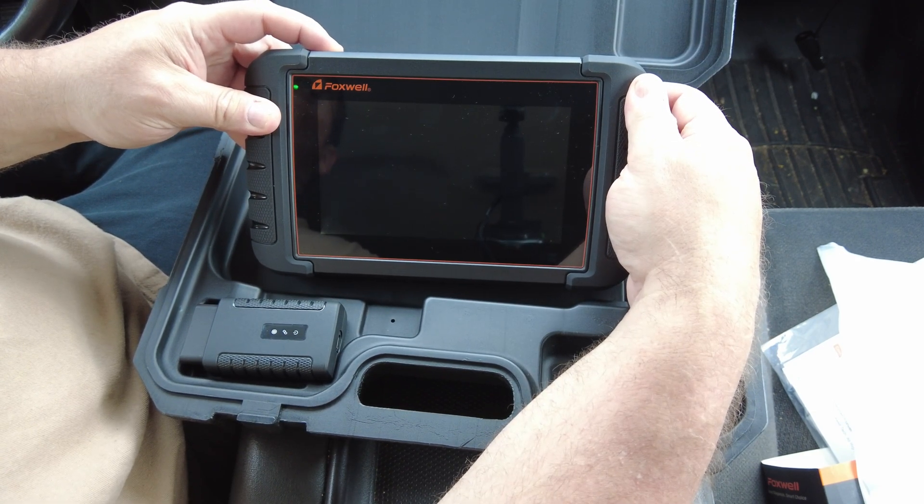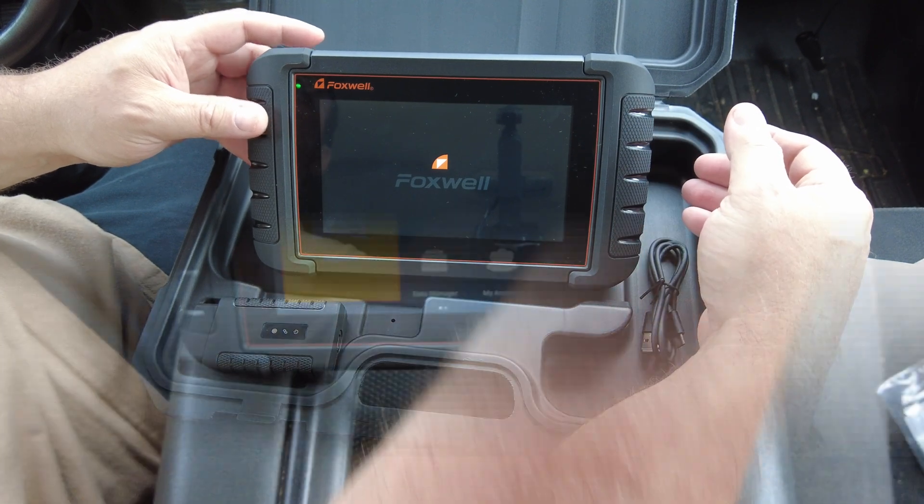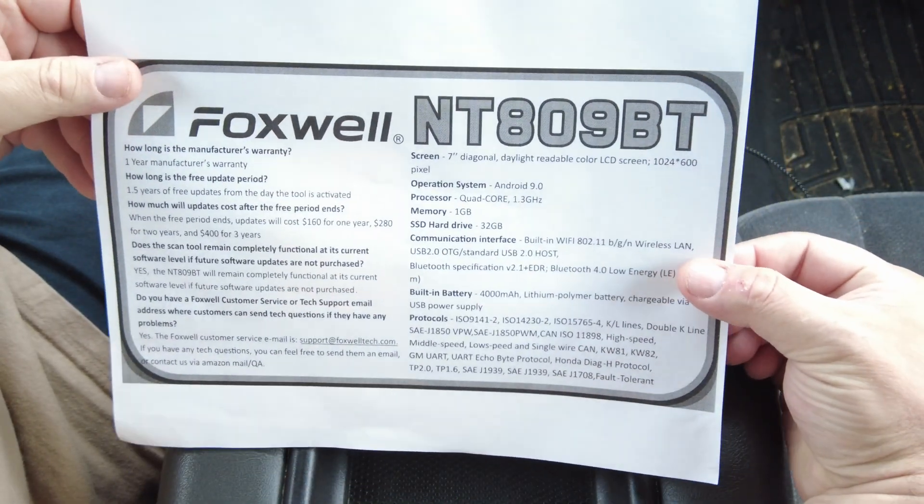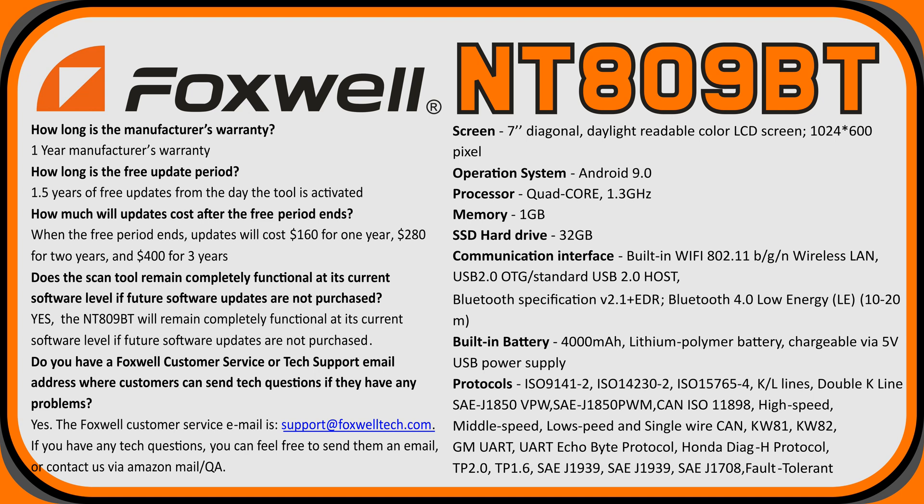I've put the Q&A screen up so you can read along. I asked Foxwell: how long is the manufacturer's warranty? One year. How long is the free update period? 1.5 years from the day the tool is activated. How much will updates cost after the free period? One year is $160, two years is $280, three years is $400. Does the scan tool remain functional at its current software level if updates are not purchased? Yes, the NT809 will remain completely functional.